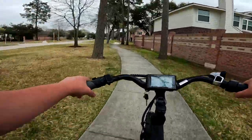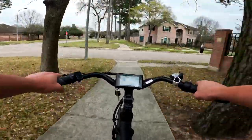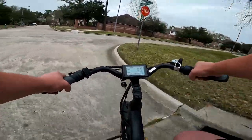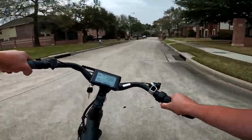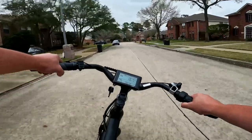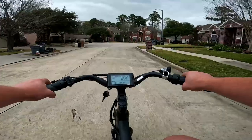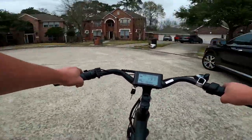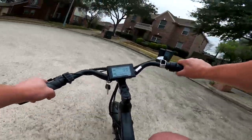One thing I was surprised about when riding this bike was the nimbleness of it. You look at it — it's longer, it's got this big rack in the back — but this thing really does have some agility to it. It feels super comfortable, keeping that weight over the bottom bracket. It feels a lot more nimble than it looks. That was definitely one of my first impressions.